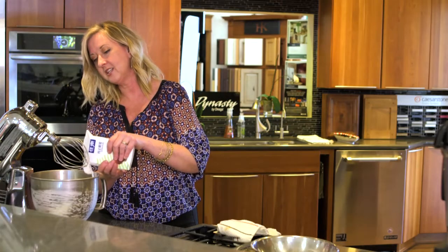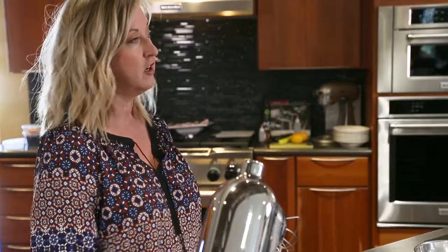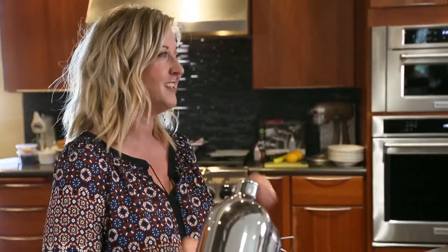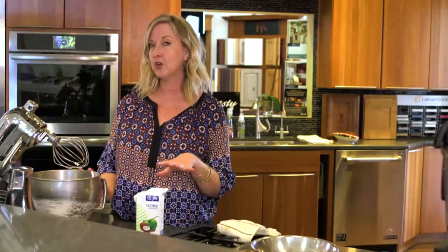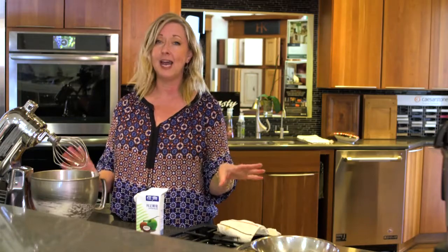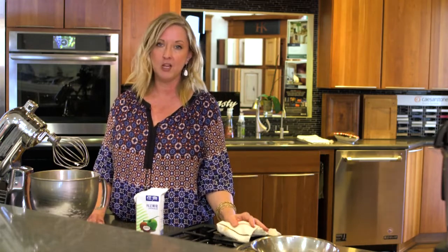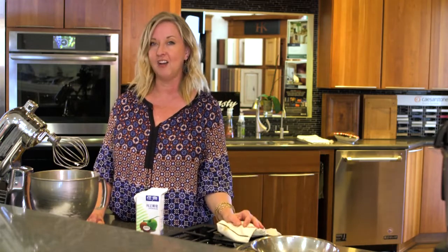The colder the better. Simply put the coconut cream into your mixing bowl and turn it on, and in about five minutes you're going to have thick, luscious, delicious coconut cream. We're not adding sugar to our recipe, but you could completely add a little bit of sweetener of your choice — xylitol, honey, agave, whatever you like. A little vanilla is great as well. And eat it on everything — it's delicious.